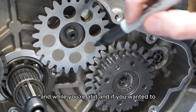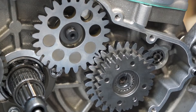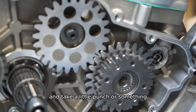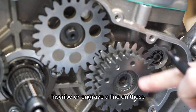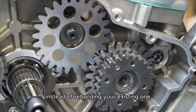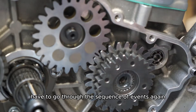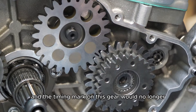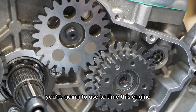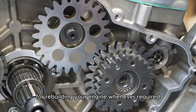If you wanted to, you could mark the teeth and the root of the tooth that line up, and also mark your crankshaft and balance shaft — take a little punch or scribe and engrave a line on those. Just keep in mind that if you change your crankshaft and buy an aftermarket crank instead of rebuilding your existing one, the timing of the spline on the crankshaft may be different and you'll have to go through the sequence of events again — the timing mark on this gear would no longer correlate to that crankshaft. So don't lose the timing plate; keep it somewhere safe and handy, and you'll be able to use it for rebuilding your engine whenever required.